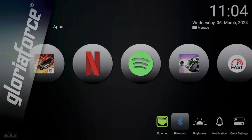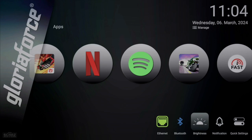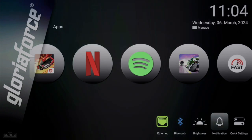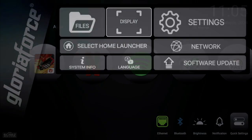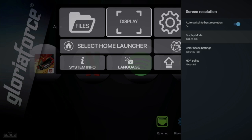You can connect external devices through Bluetooth — I've connected the remote control, but you can also connect an external soundbar, sound systems, or game controllers. Then you've got brightness settings to make the background light or dark, notifications, and a quick settings option. Within quick settings, you have file folder access for internal storage or any connected external device like a memory card or USB flash drive. There are also display settings — I've already set this to maximum, which is 4K at 60Hz.